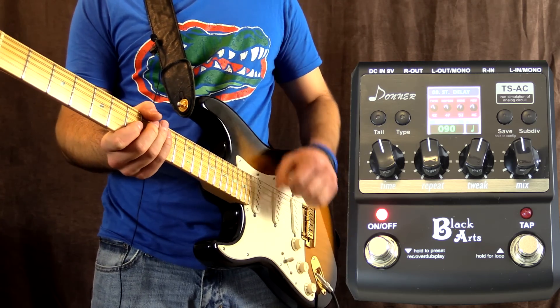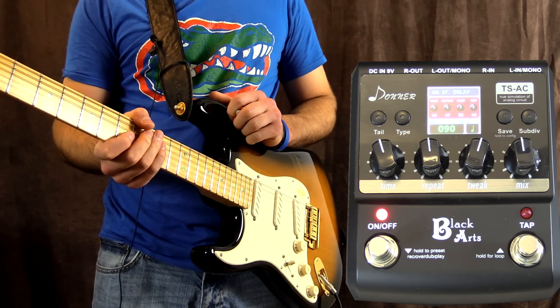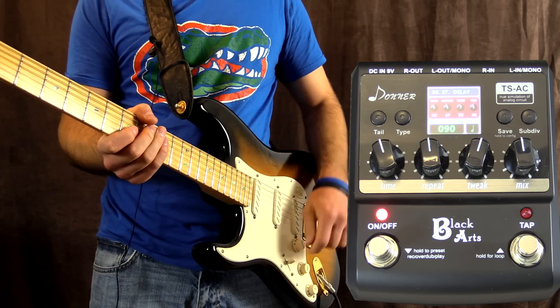Over to standard delay now. It gives you right back what you give to the guitar - it sounds great.